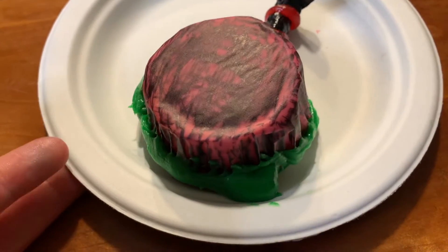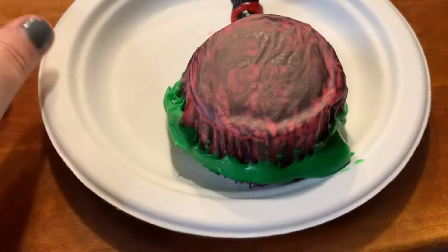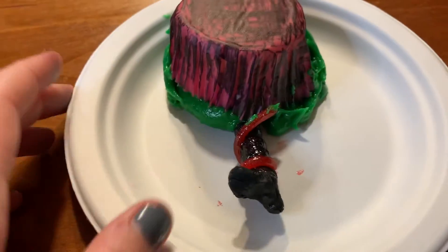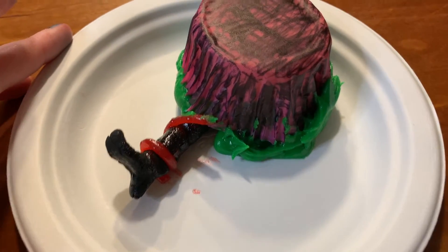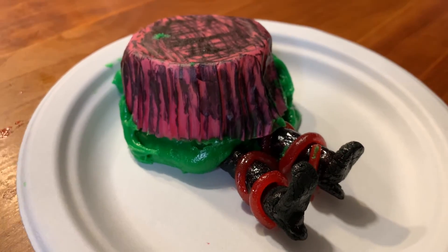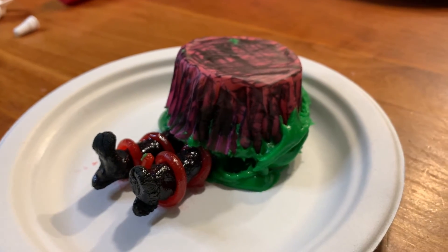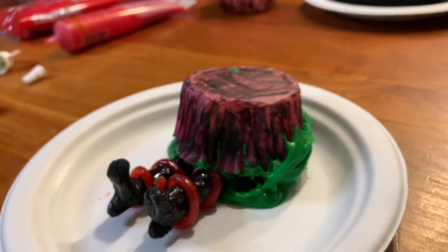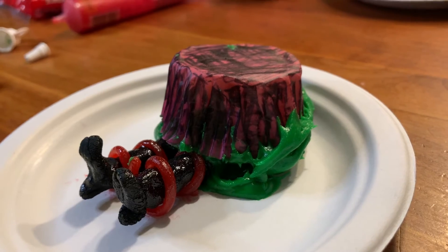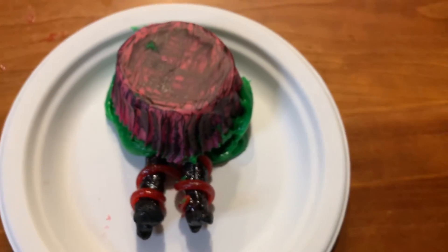After you put the frosting on the cupcake, one of the best parts is just finishing, creating, and touching it up to be the best it can be. Moving it around to see how the frosting looks as you put it on the plate. I had put one leg on — and there's the second one right there to fully complete that wicked witch look. I just thought this was the cutest thing.